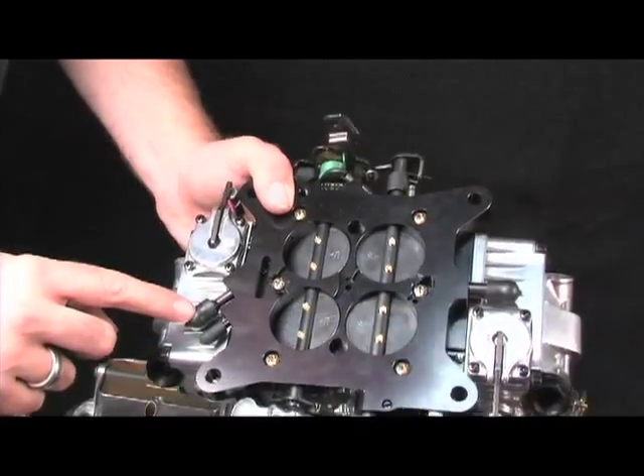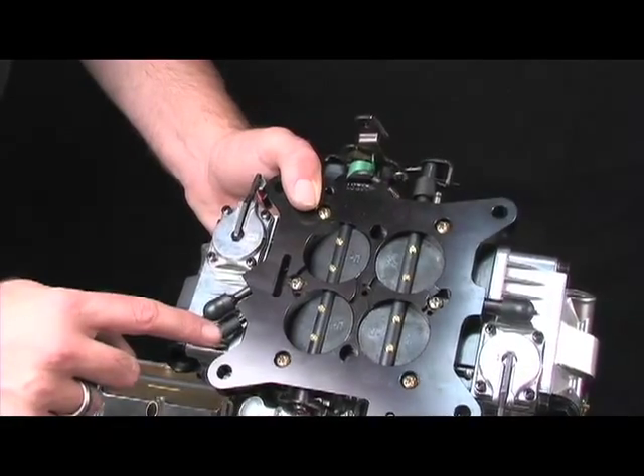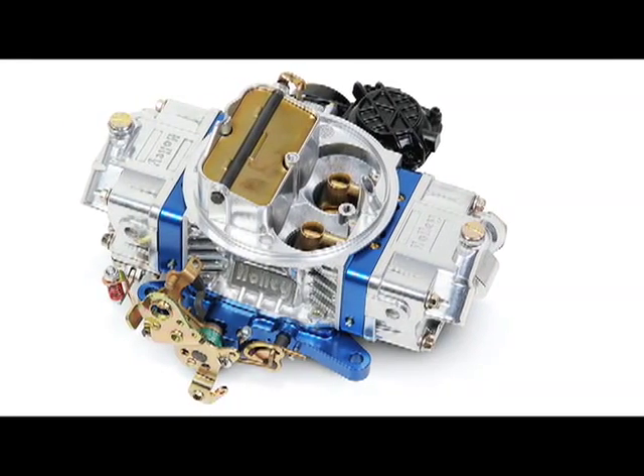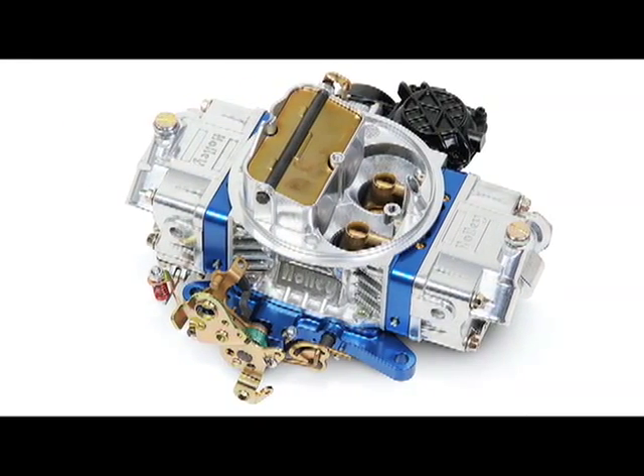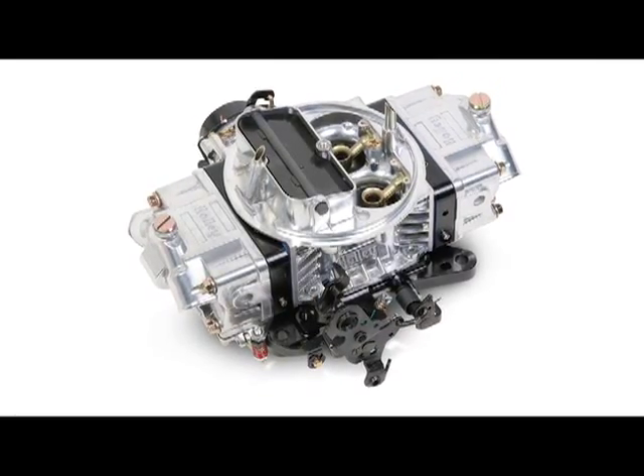Both carburetors come with full vacuum ports for distributor advance, PCV and an accessory port. For flow options, the Street Avenger comes in 670 or 770 CFM with vacuum secondaries, while the Double Pumper comes with mechanical secondaries and a 650 or 750 CFM option.